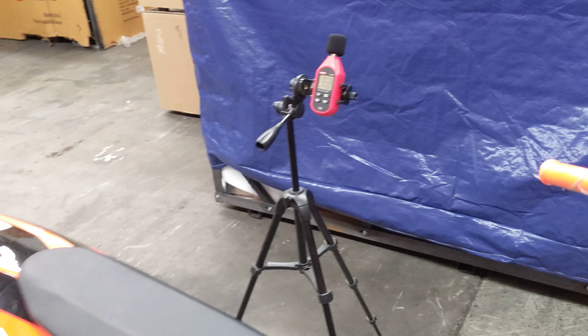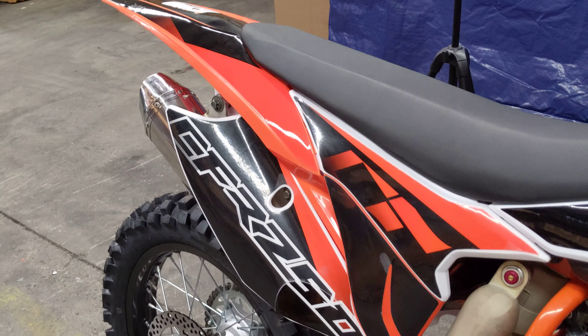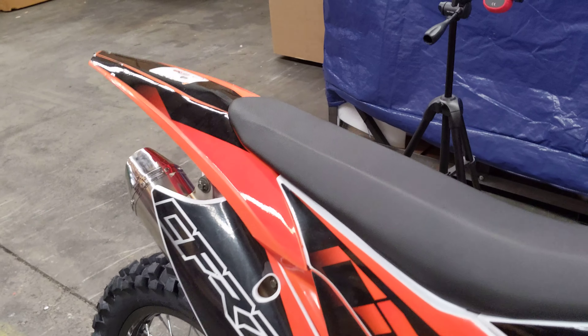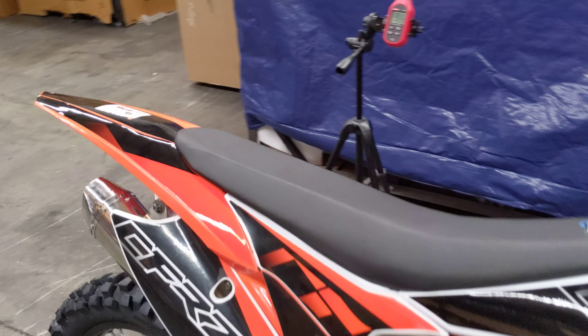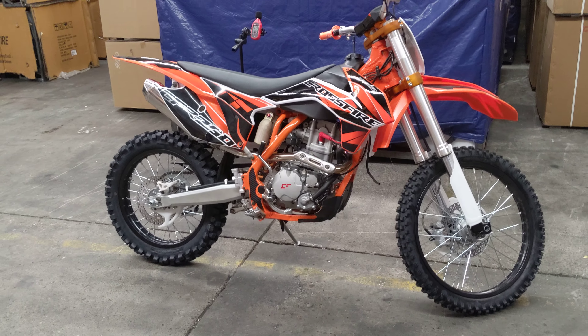The exhaust system will carbonize a little bit and have a slightly deeper noise, probably after about a month or two of riding. And that concludes our little video for the CFR250 2019 model.